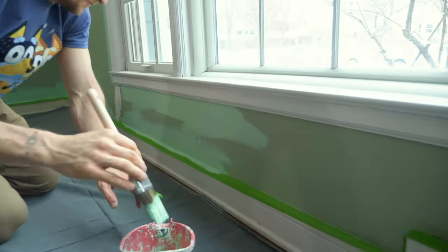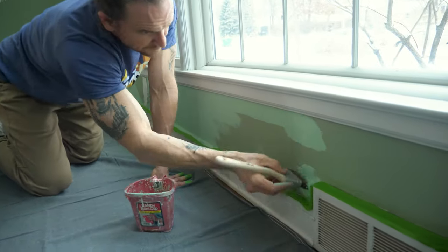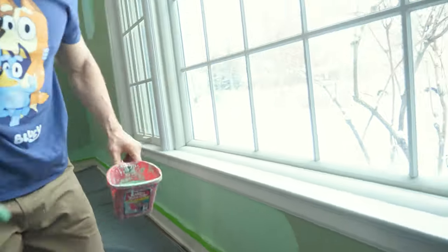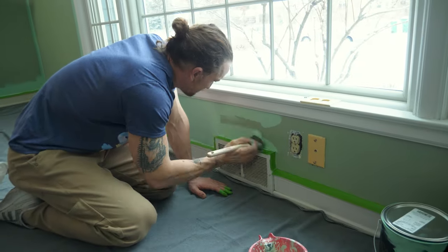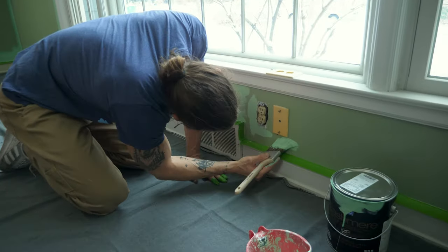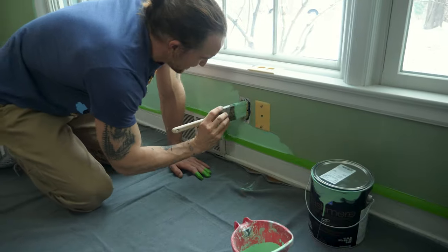When cutting in base trim, I like to brush just above the trim to spread the paint out, then go down and cut a little closer. I don't want to just gob paint into the trim. I kind of brush it up then cut in closer — you can see me doing that in little areas like this. I may or may not follow with a roller depending on whether I can fit one in there.